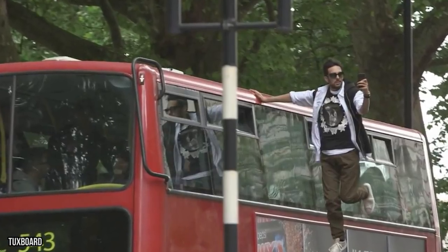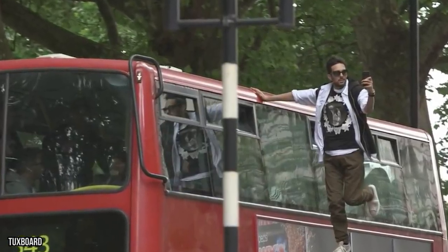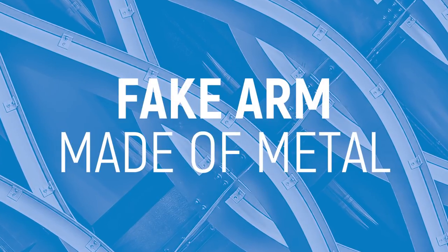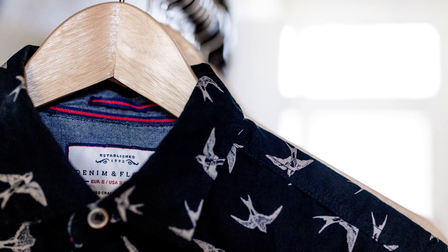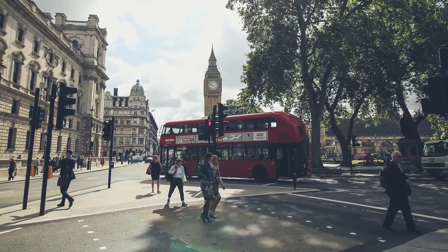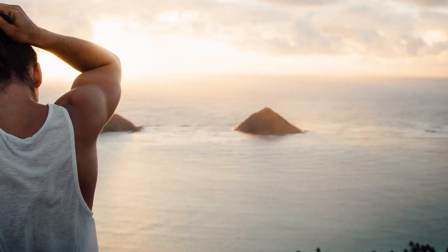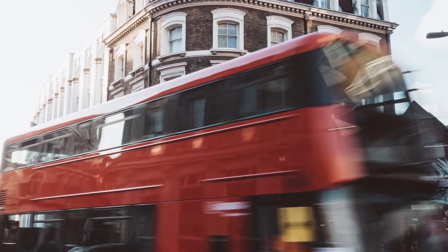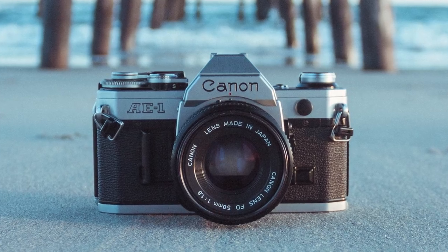Now the important bit. Notice Dynamo's right arm — it doesn't seem to move or flex at all. That's because it's actually a fake arm made of metal. His real arm is safely concealed under his clothes, giving the illusion that he's attached to the bus only by one arm. His other arm and both legs are free to move because there's a harness connecting the metal arm to the rest of his body. It's little more than a decent camera trick.